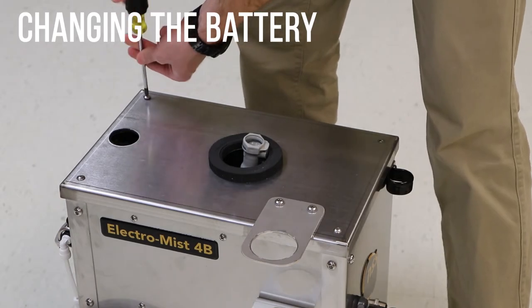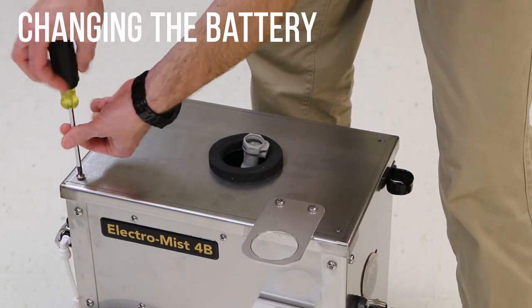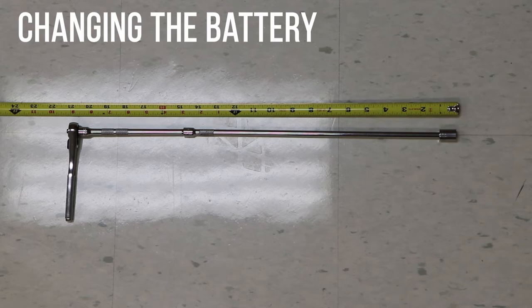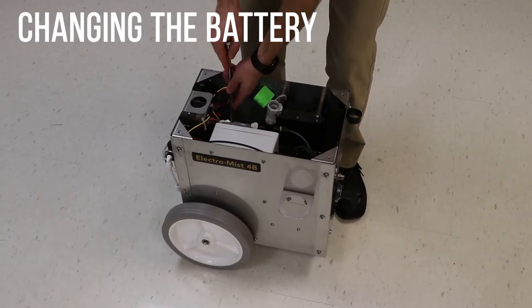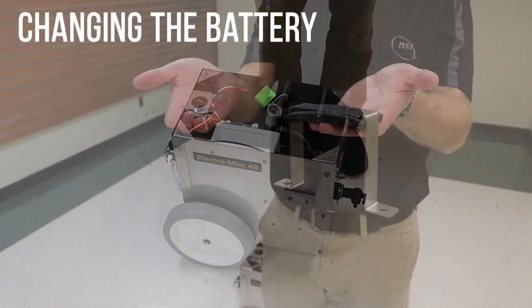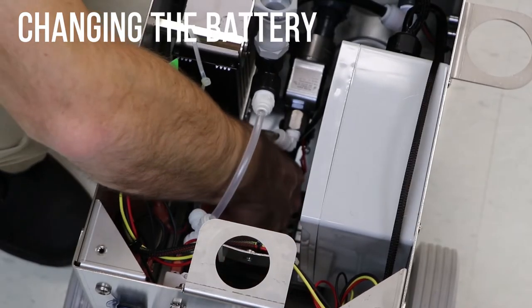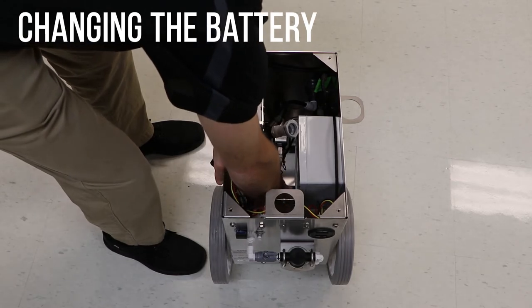Remove screws from the four corners of the top cover. Remove the top cover plate. To remove the battery, you will need a socket wrench with a 20-inch extension and a 7/16ths-inch socket. The battery is held in place by a strap secured by two bolts. Remove the bolts on the battery strap. Remove the strap and rubber pad from the machine. Pull the wires from the red and black terminals on the battery. Gently pull the hoses toward the side of the machine with one hand and remove the battery with the other hand.